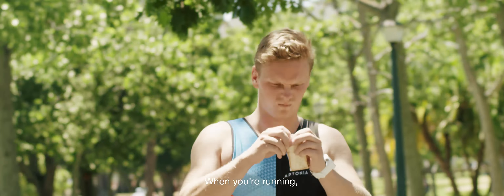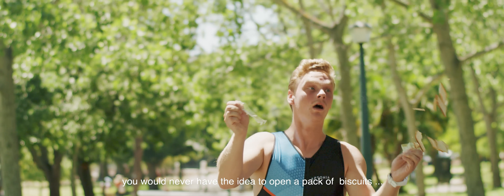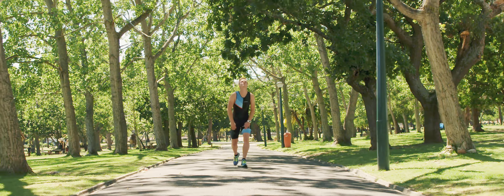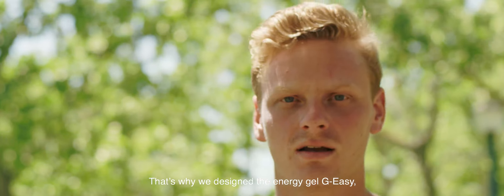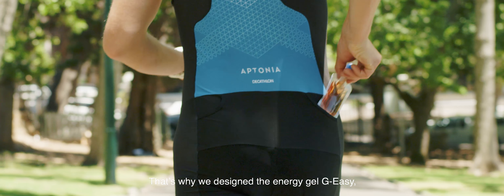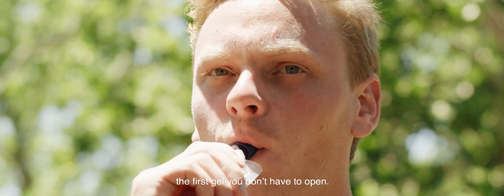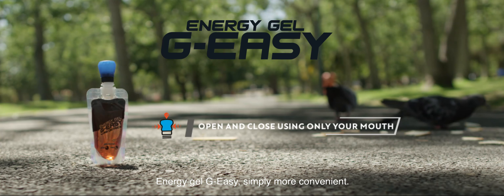Need energy? When you're running, you would never have the idea to open a pack of biscuits. That's why we designed the Energy Gel Jay-Z. The first gel you don't have to open. Energy Gel Jay-Z. Simply more convenient.